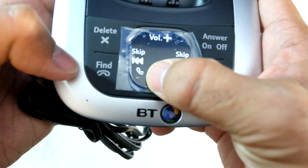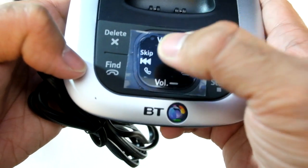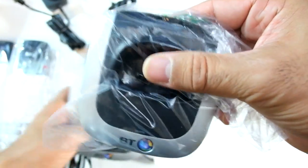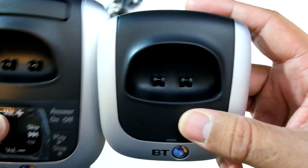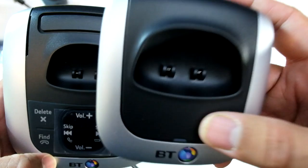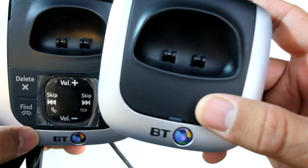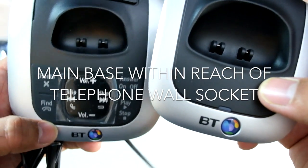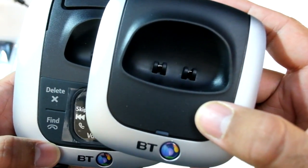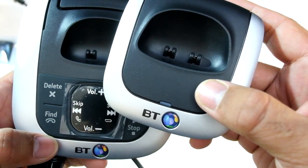There's volume up and down, skip left and right, and potentially a button to pick up a call on speakerphone — but we'll discover that. You've got two units, but notice this one is clearly smaller than this one, and the smaller one doesn't offer the same functions. So you'll want to put the larger one in the place you're most likely to use the phone, and the smaller one in the other location where you just want to grab it for convenience.